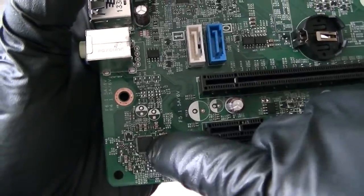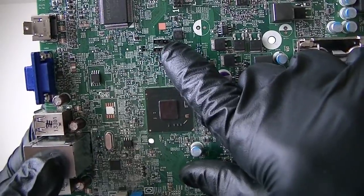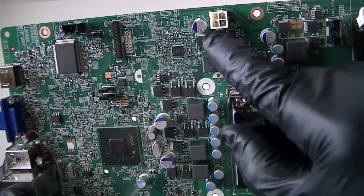Here's an audio chip right there. LAN chip right there. Here's a clear CMOS jumper right there. Password jumper right there. Intruder header right there. 4-pin for the power.